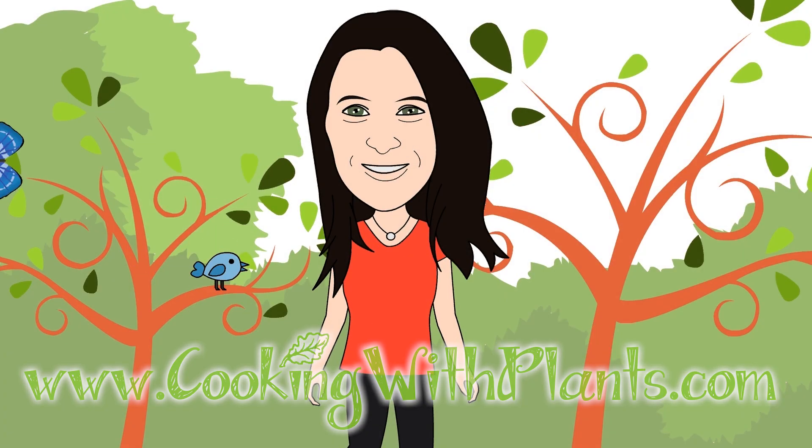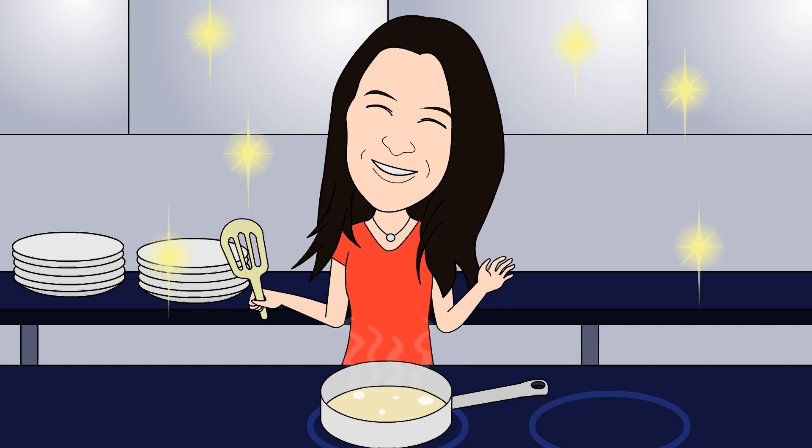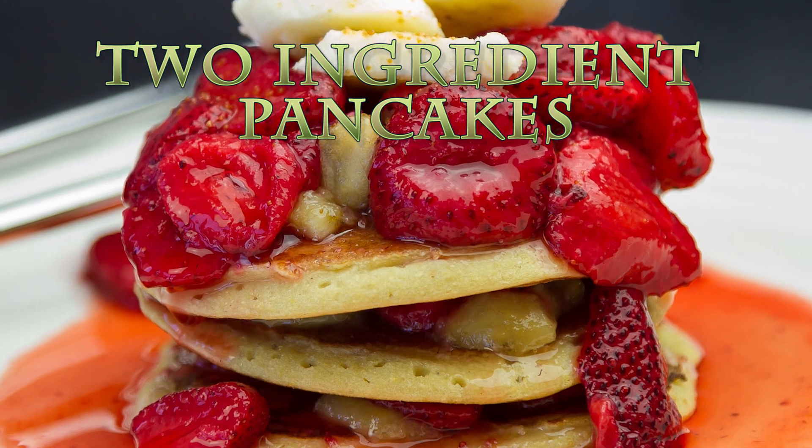Cooking with Plants — Vegan Made Easy. Hi everyone, it's Anya from Cooking with Plants, and today I'm making super quick and easy two-ingredient pancakes. Let's get started.